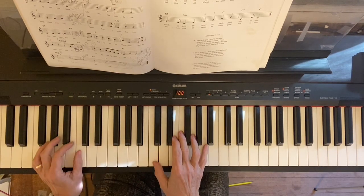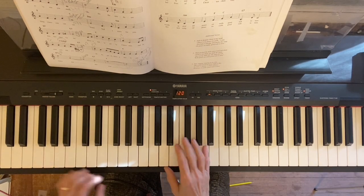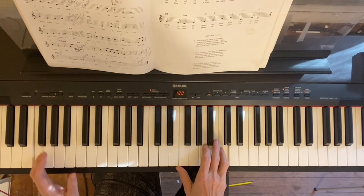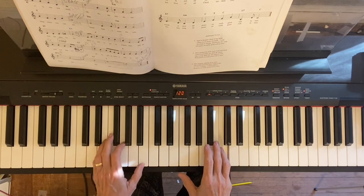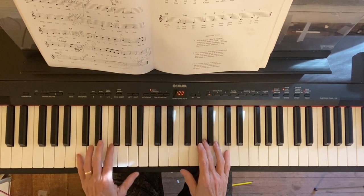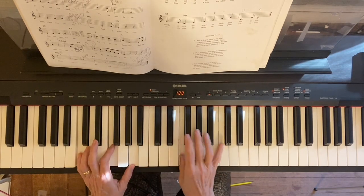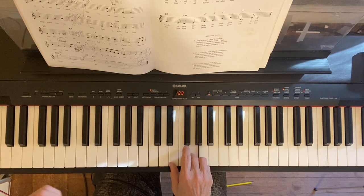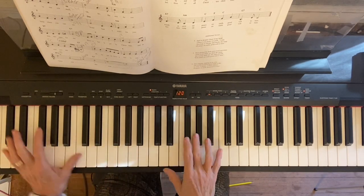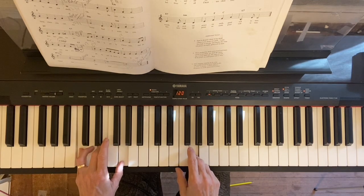We're on the second ending — C, B, A, G, low note — over E minor: E, G, B. Then the F chord, which you may know as C and F, or C, F, and A. Two, three, four — so it's low on the word, C low note, C chord.